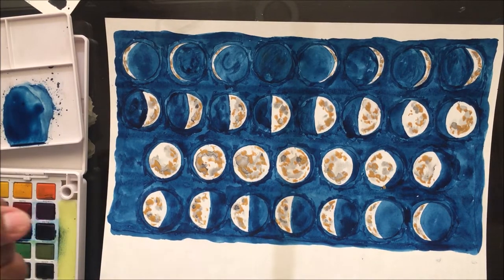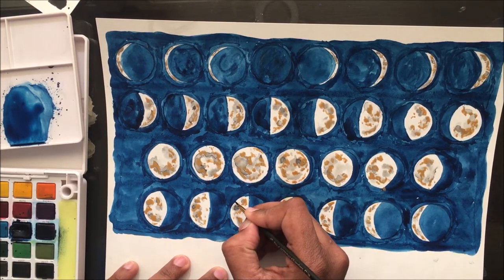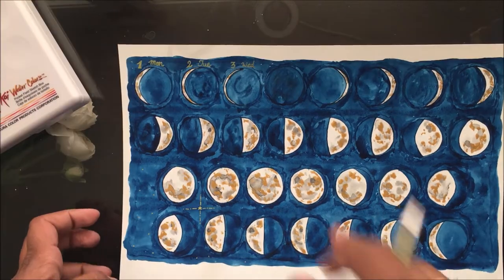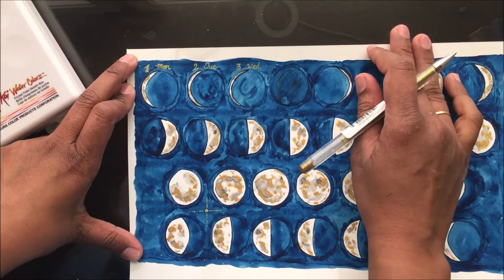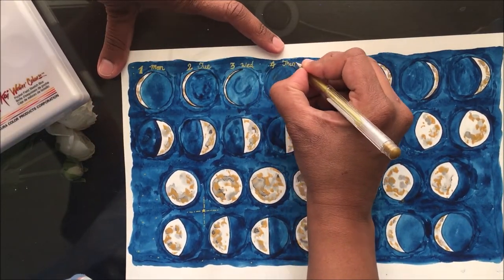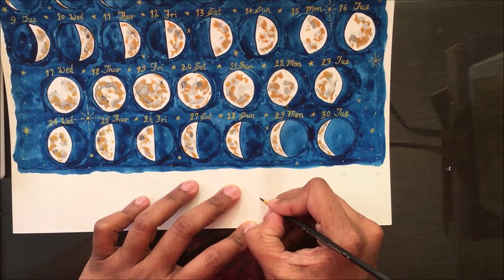I went ahead and painted the new moon day with full blue, but it still has the moon pattern. I didn't like the blue bordering of the moon, so I painted the entire area with blue so that it looks like space.